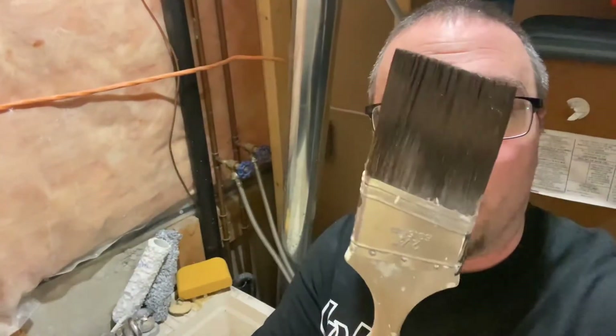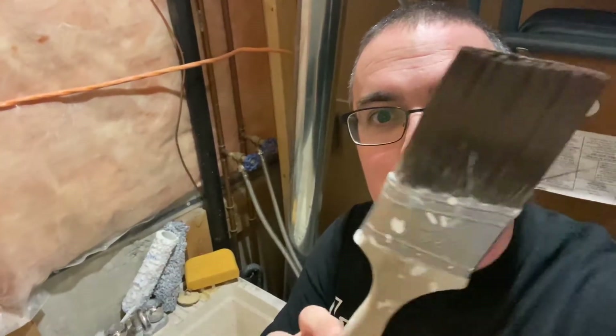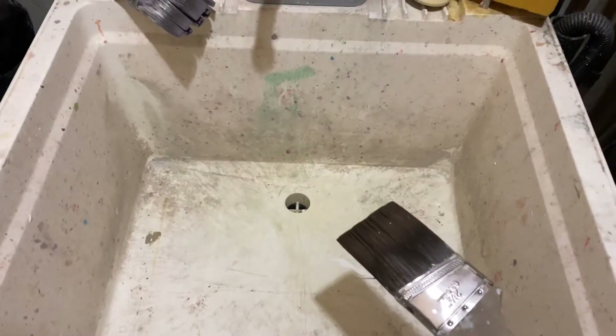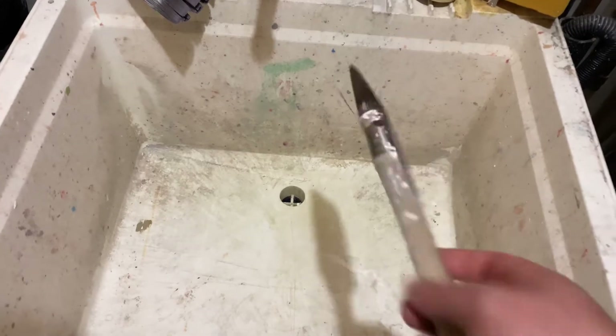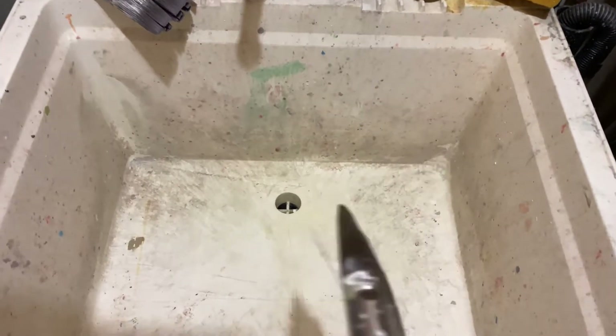So here we got a dirty paintbrush — nice brown chocolate color on there. I'm going to be cleaning this in my slop sink down here in the basement. You can use any sink in the household.